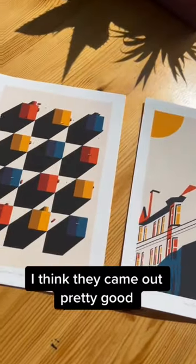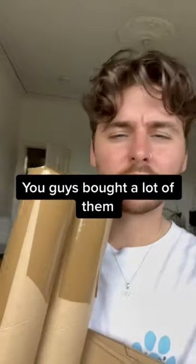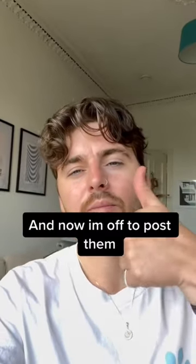I think they came out pretty good. You guys bought a lot of them and now I'm off to post them.